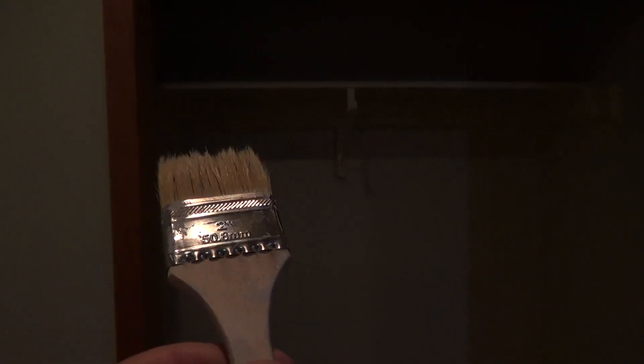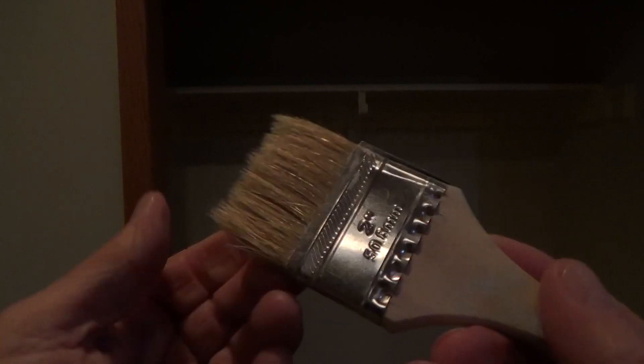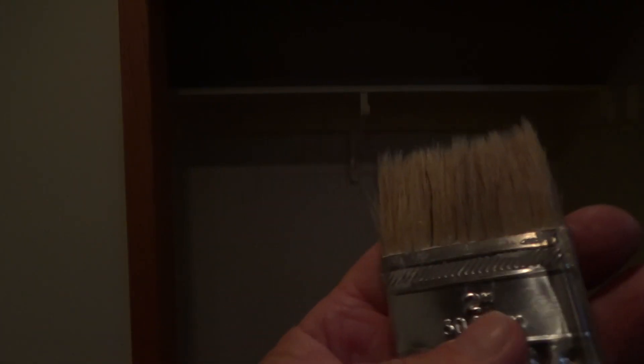I'm going to show you the paintbrush I'm going to use in here - tada! My little throwaway paintbrush. It's just a two-inch paintbrush. If you've got a little job and you're not quite sure if you want to do any more painting, just get a couple throwaway paintbrushes. This one's been around the ringer a few times. I've already checked in there to see if I can cut in around the door casing on the back side, which I can.